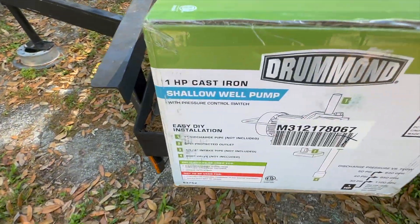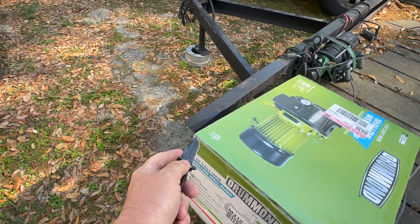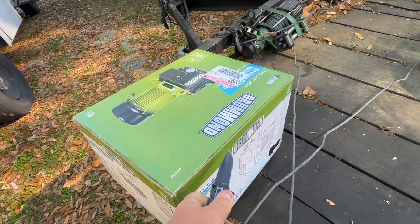We got a new Drummond one-horse shallow well pump we're going to install today. The customer's dog chewed the other one up, so I'll show you how to put it in, prime it, and all that good stuff.